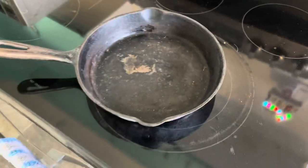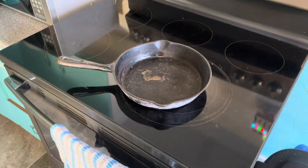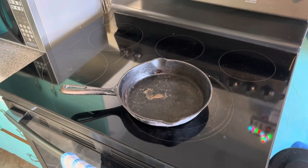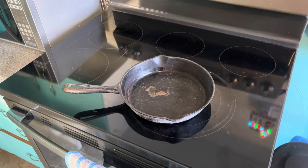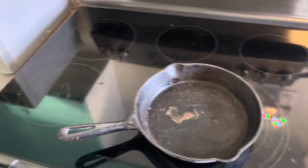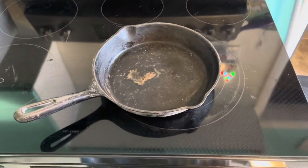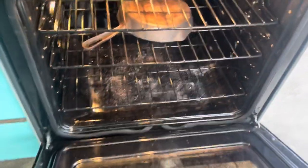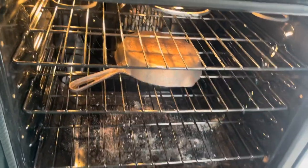We're going to fry eggs in it at some point. I asked on social what was the best way to do this — I had about 100 people respond and probably 20 different answers — but the one that came up as the simplest and easiest was to put it in your oven on self-clean. We're going to try it. The flakes came off — that actually worked really really well.